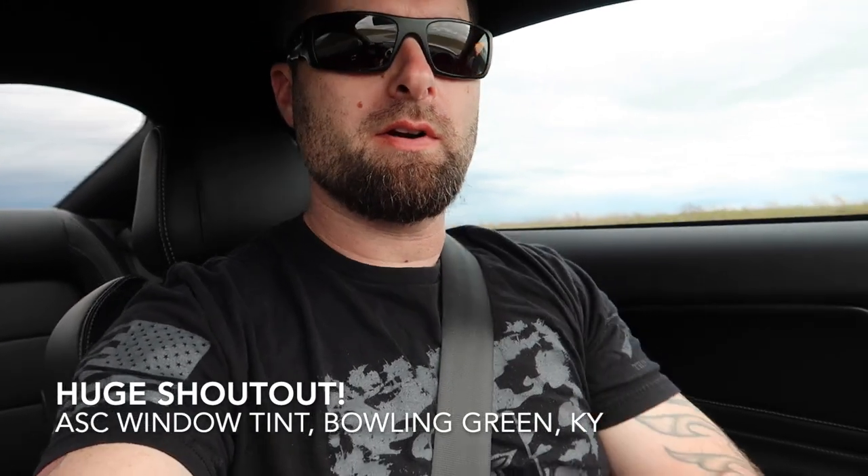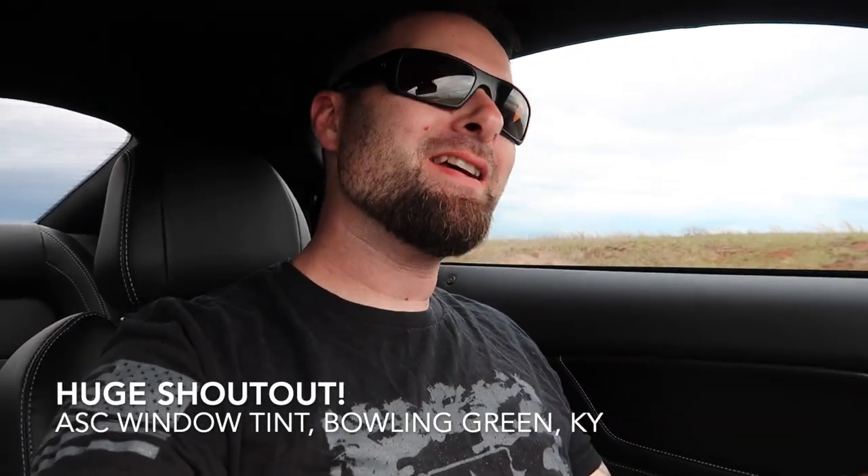Alright guys, we are here days later since we've had the window tint done, and it is time — we gotta hurry because we've got some nasty weather coming in. It is time to get out here and take a once-over of how everything turned out with the tint, rear diffuser, and the front splitter from MP Concepts. Let's go out here and take a spin because I think you'll like the direction we're going with the car.